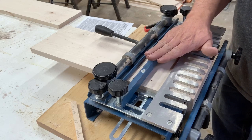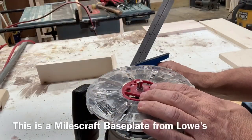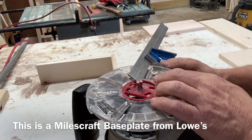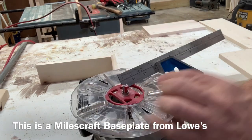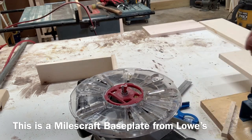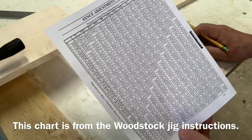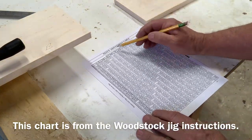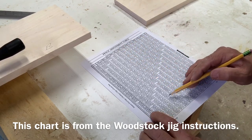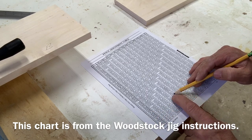The next step is to adjust this fence. We need to take a measurement from the center guide pin to the outside of the base plate. In my case, mine's three and a quarter inches. I've downloaded a fence adjustment table. We take the width of our board — our material is five eighths of an inch — and come down to the three and a quarter row. Five eighths plus three and a quarter: we need to set the fence back four and five sixteenths of an inch.